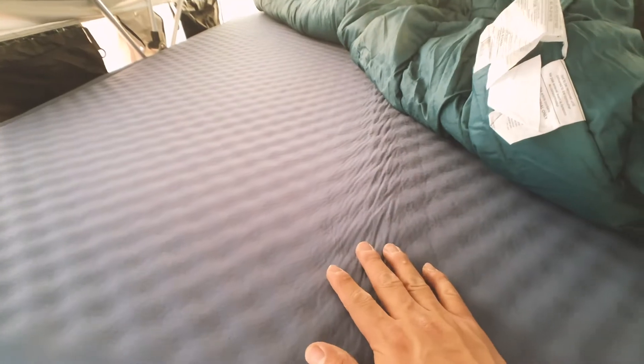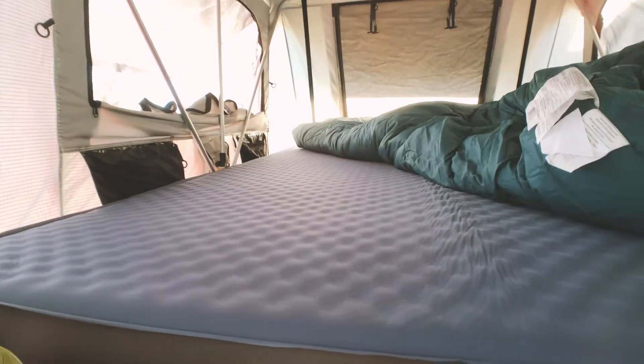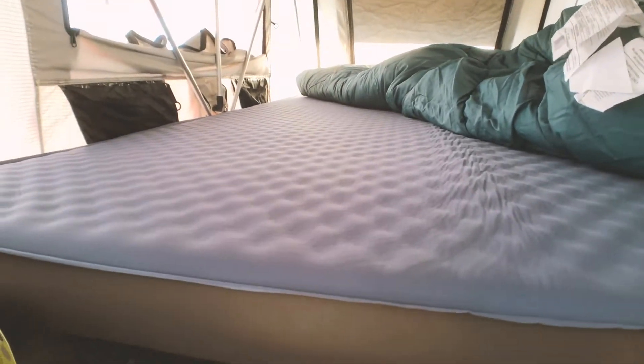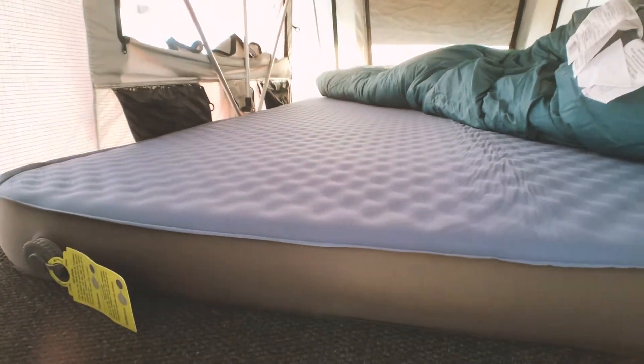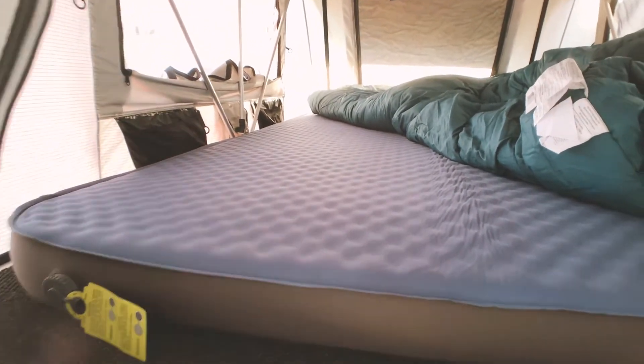And I tell you guys, this thing is so comfortable — it is a huge upgrade over the stock mattress. What's cool about this is that if one person moves on one side, you don't feel it on the other side. And because this is memory foam, you guys may think that it's super expensive. But if you look at other alternatives, the most expensive and most recommended is the Exped, which is about $300 to $400. This is only about $160 to $170 on Amazon, and that's about half the price.